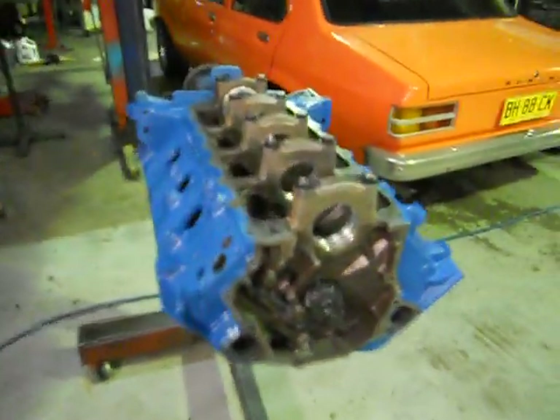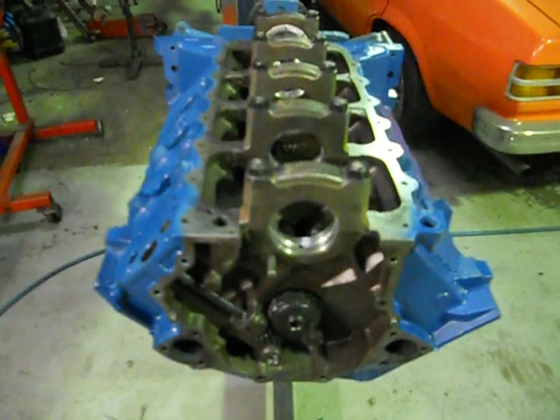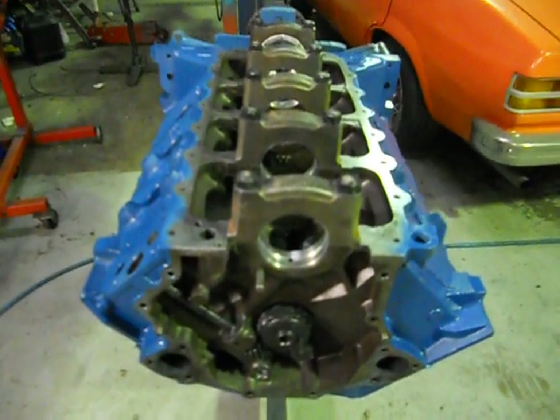Okay, that'll do us all at the moment. Aussie Race Engines — catch you later.